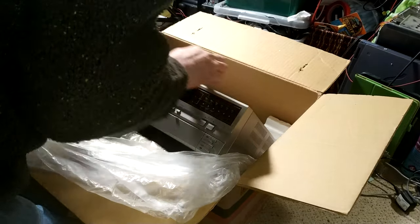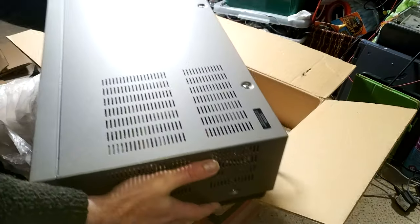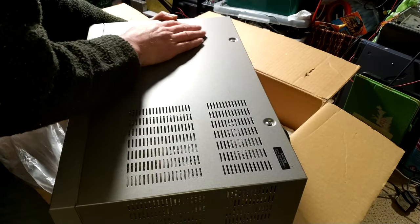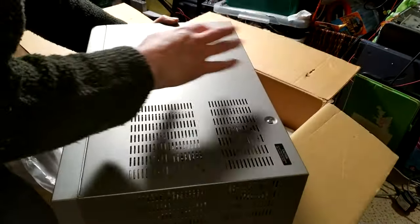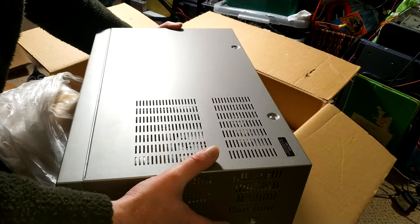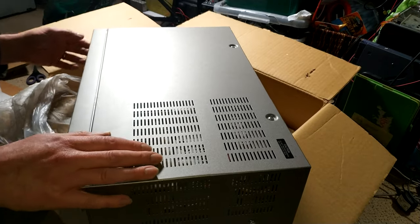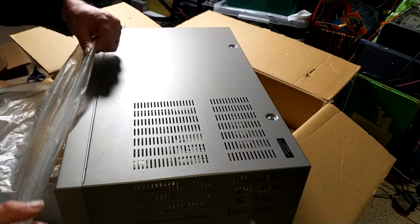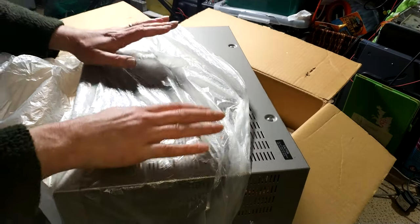It's so clean — the top cover is just wonderful. So different to a machine that's been out in the light and being used. This hasn't been heavily used at all — the paint really pops. So this machine I am going to mothball.